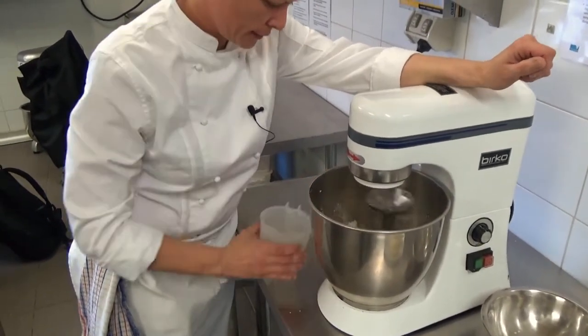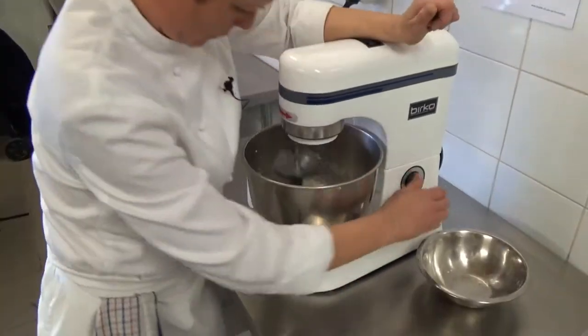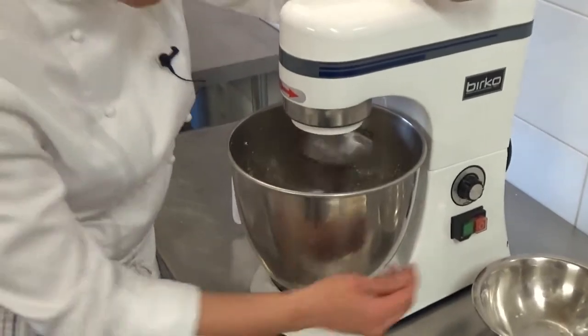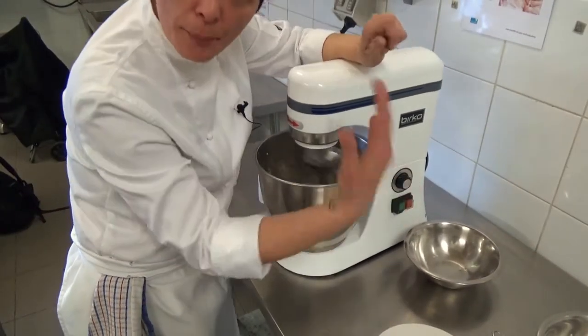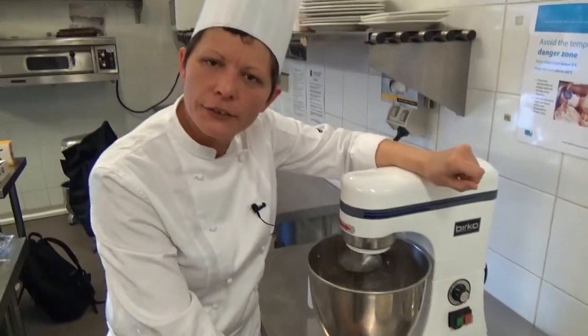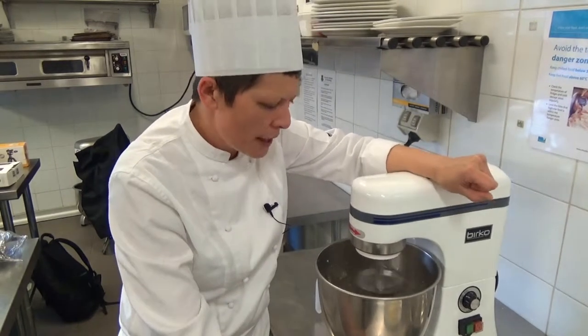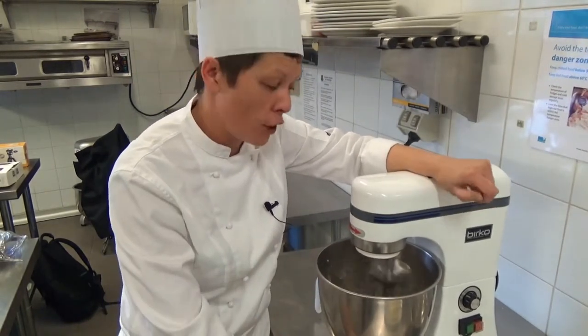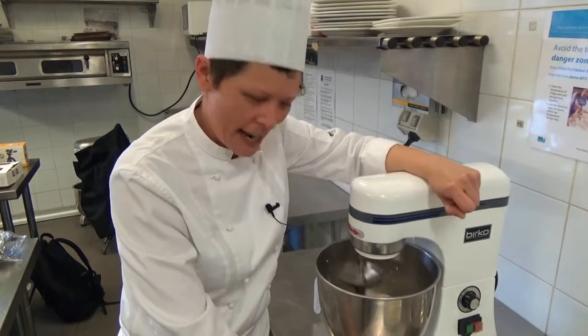She needs a touch more water. Now I'm going to mix it on a medium-high speed for approximately three to four minutes - that will start bringing the dough together. Then I'll add the butter in small knobs, incorporate it into the dough, and mix and knead it for a further eight to ten minutes. I'll finish it off by hand.